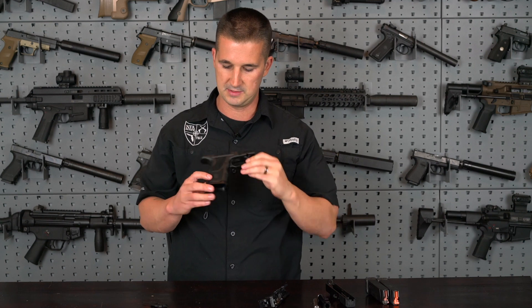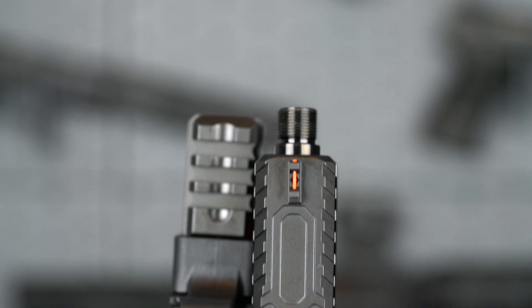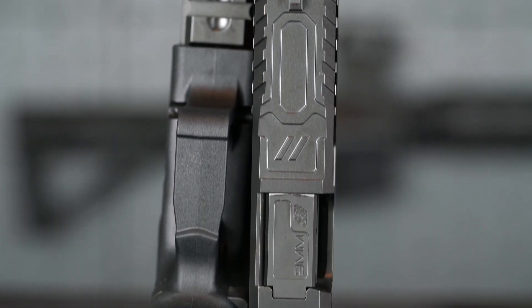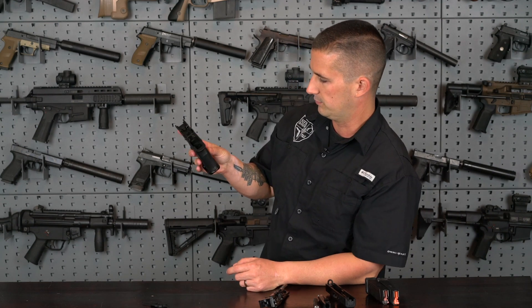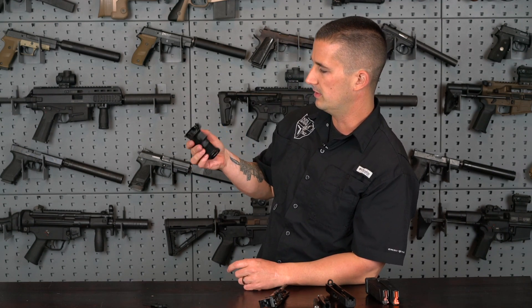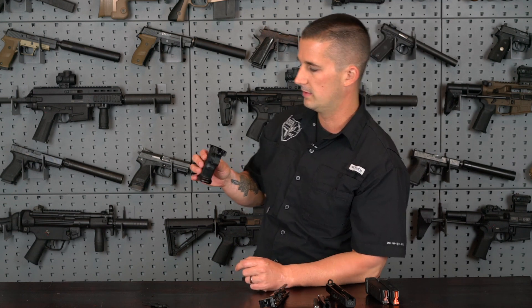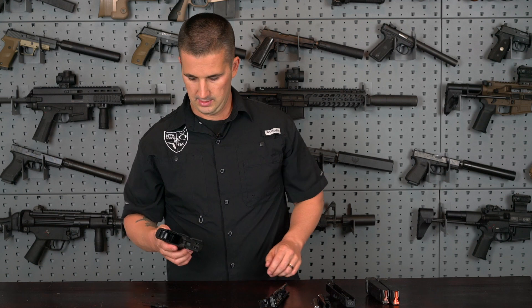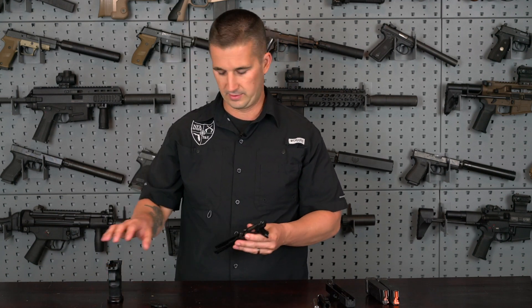Back to the grip here — this is molded, guys. This is not stippled; it's molded this way. You can actually see a close-up of the mold lines. Nice undercut underneath the trigger guard itself and a high cut underneath the grip. It feels really, really good in your hand. They will have other colors available on this — I believe they have flat dark earth out already, and I know they definitely have it for the full size.